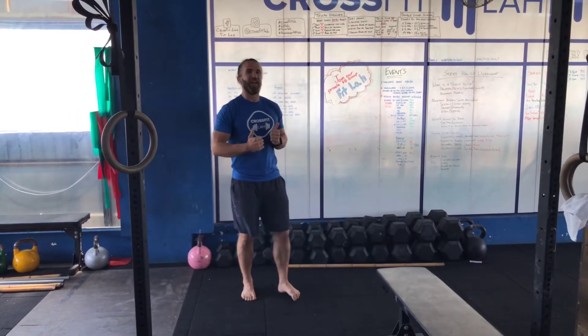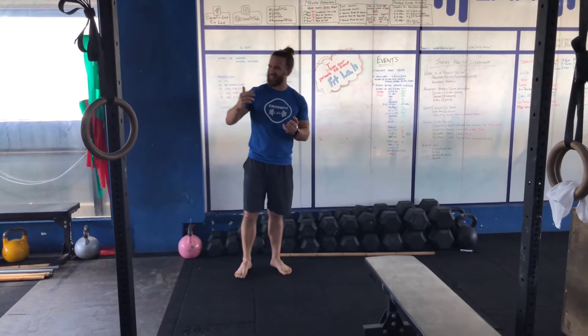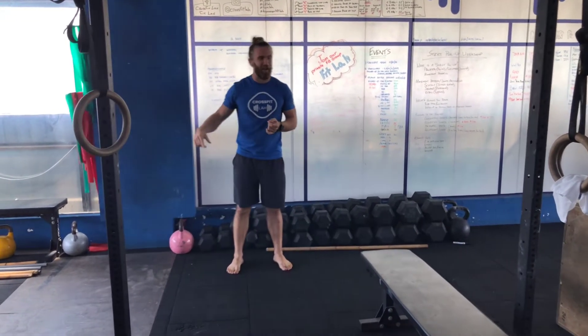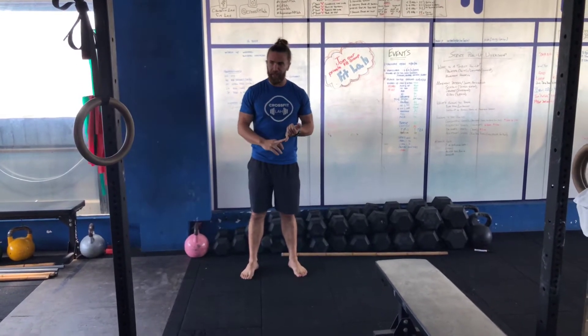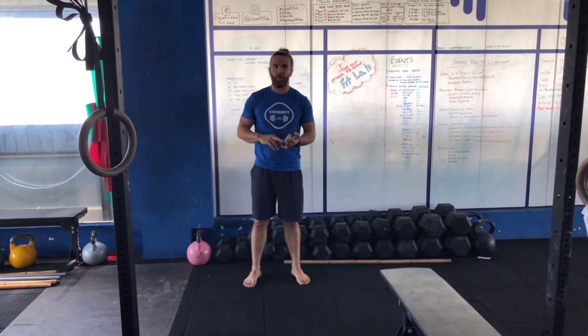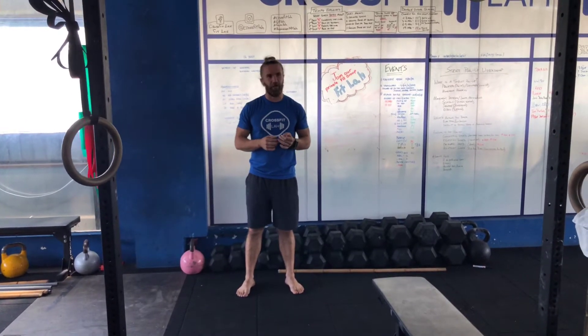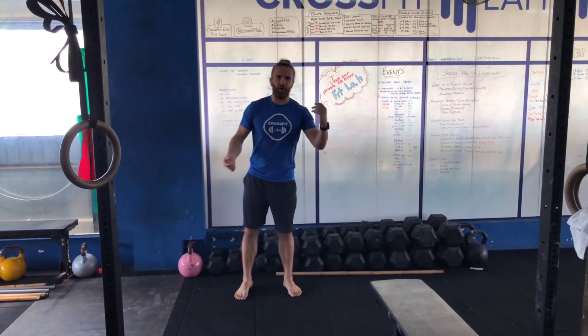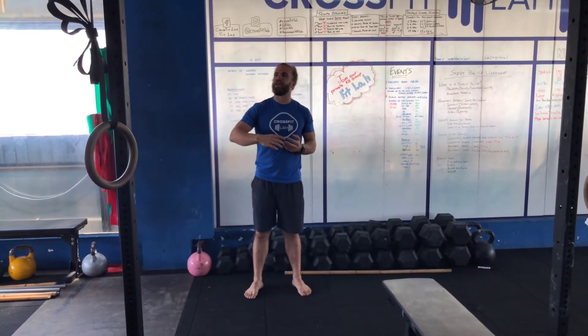Okay, now you've gotten your first strict pull-up — congratulations! I was talking to Rod about strict handstand push-ups; he said he can do one but can't do two — it's too hard. Two reps is a hundred percent harder than one rep.